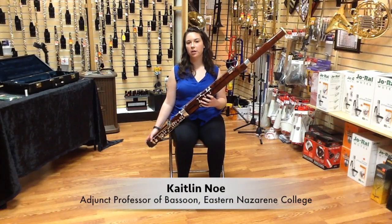Hi, my name is Caitlin Nell. I'm here at Jerry's Music Shop in South Hadley, Massachusetts to talk to you about multiple tonguing on the bassoon.